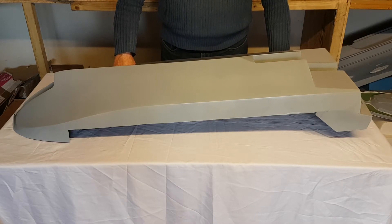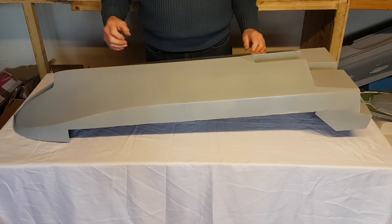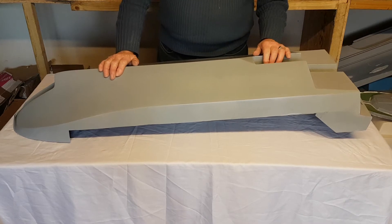Hi guys, welcome to my model Boeing Jetfoil channel. This channel is dedicated to the construction of a model Boeing Jetfoil. The scale is a half inch to the foot and this is part one of the whole construction.